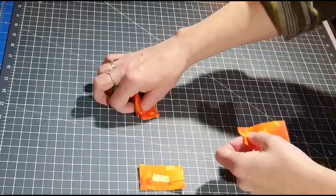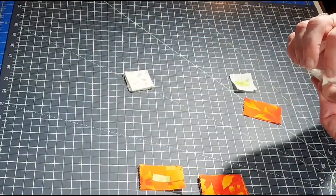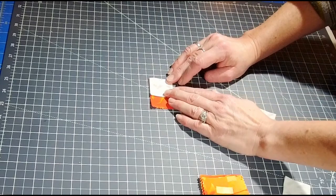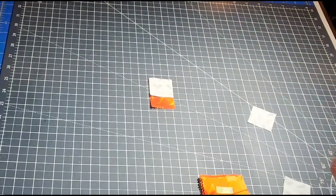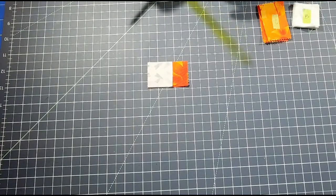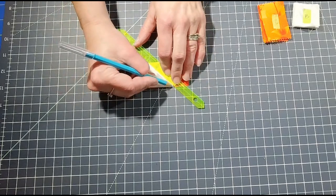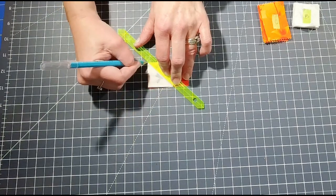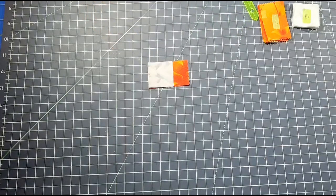Take your printed fabric and two of your background fabrics and place them on each end. You will also need a fabric pencil or a regular pencil. Take a straight edge and draw on your 16 pieces of background fabric a line from corner to corner just like this.